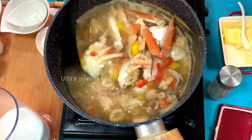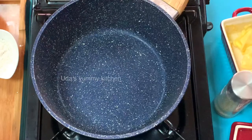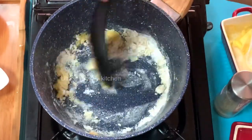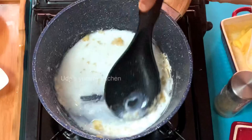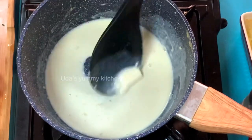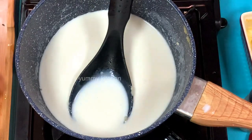We are going to make a cream — a white sauce. Melt butter in a chilled pan, then add a tablespoon of flour and mix it to a light brown. Mix in milk gradually and bring to a boil. We will mix the white sauce into the seafood soup.